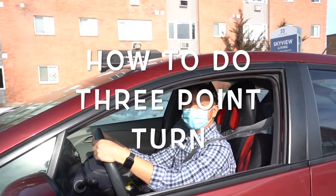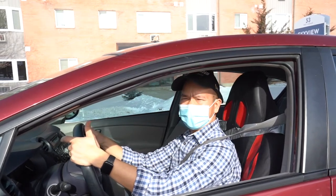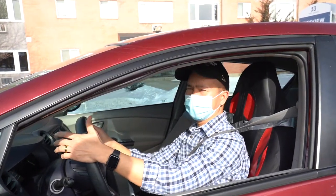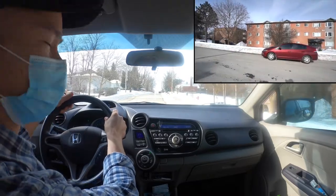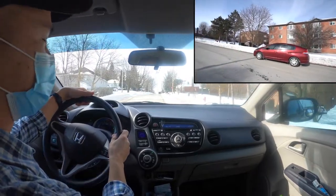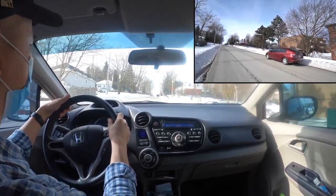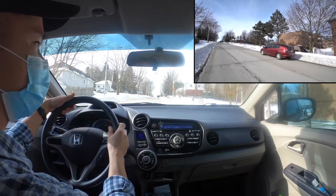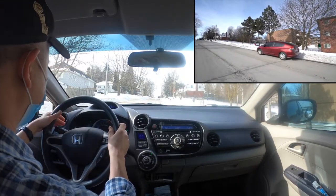Hi everyone, this is how to do a 3-point turn for the G2 or G road test. First, check your mirror, put your signal on, then do a blind spot check to the right and pull over to the right. In this case there is a snow bank, so I stopped my car close to the snow bank.